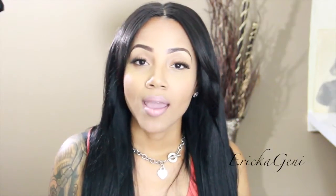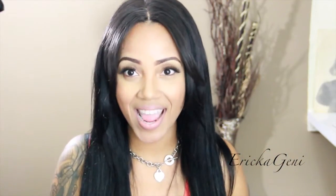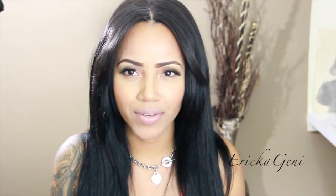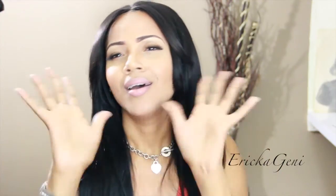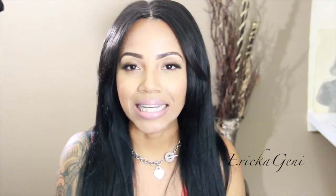Today I am doing a no-makeup makeup tutorial. I do have makeup on, so let's just get started and jump right into the video. I will be listing all the products I use down below as usual. If you have any questions or comments, leave me a comment down below. Don't forget to subscribe, thumbs up, and follow me on Instagram at ErickaGeni.